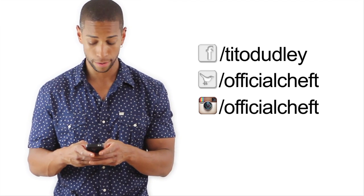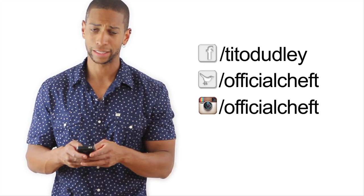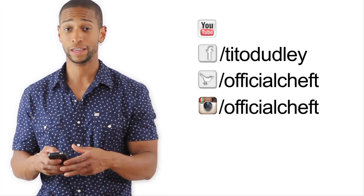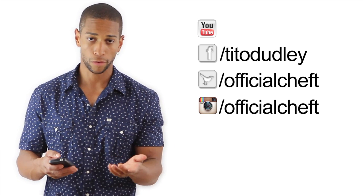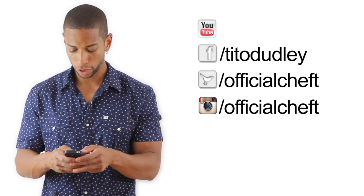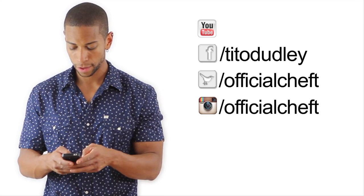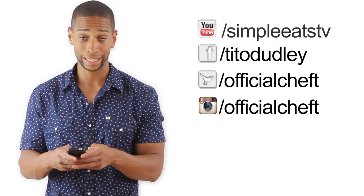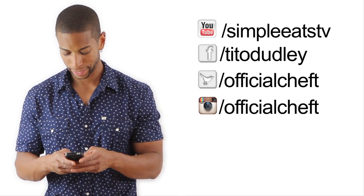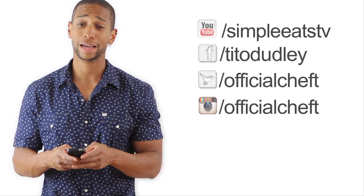How does that look? Not too bad, right? Please guys, subscribe to my YouTube channel so I can hear your comments — you can even inbox me. Of course you can send me an email on Facebook too. At youtube.com/simpleeats.tv, all one word. And last but not least, please visit my website — simpleeats.tv.